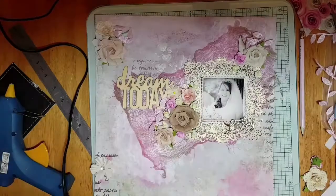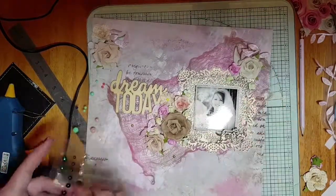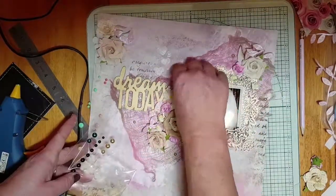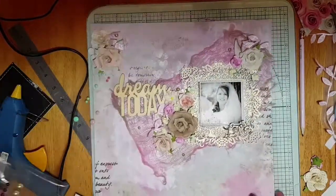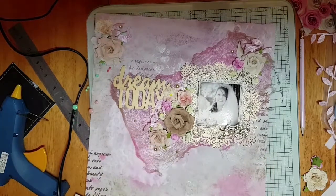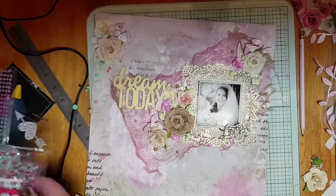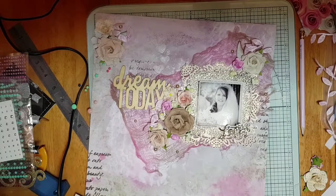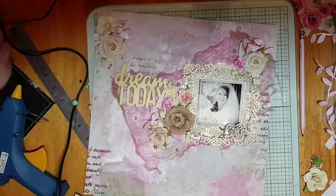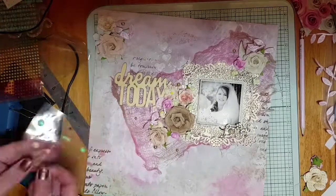So we're nearly there now. I've stuck my words down and I'm going to add a few — not too many — but a few dots in a taupe colour, ranging in sizes, and just randomly around the cheesecloth. Also I've got the tiniest pink crystals and I'm going to randomly put those over the page.